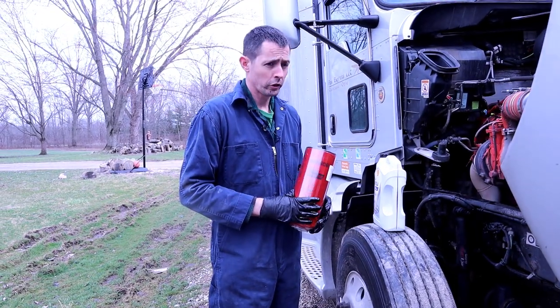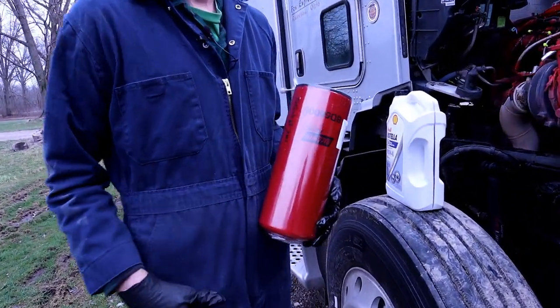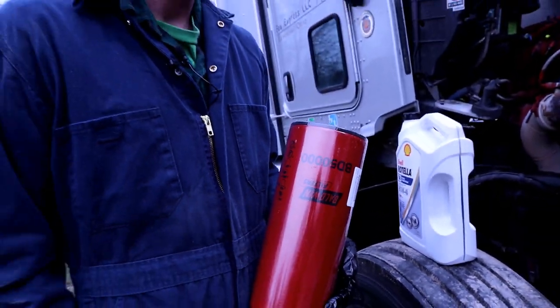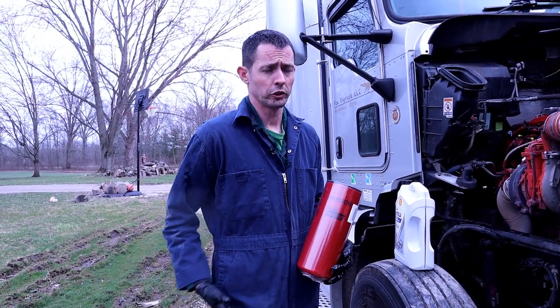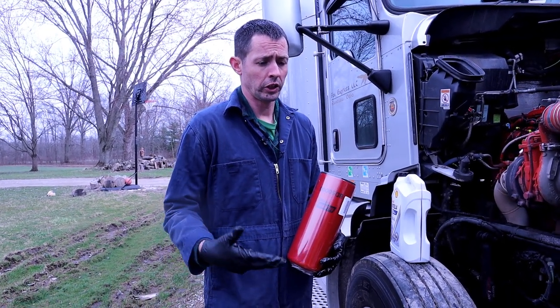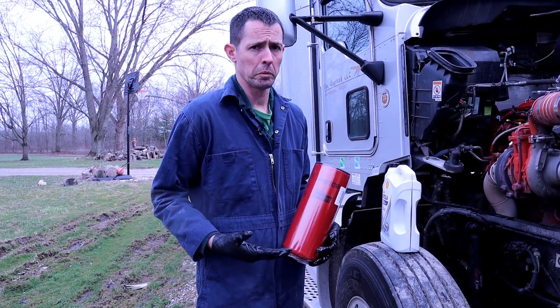Now I've got a brand new Baldwin filter here. I like these Baldwins - I get them on Amazon pretty reasonably and they're a good American-made filter brand. I've had pretty good performance out of them. As far as the fuel filters, they've been great. I've got a gauge in there that tells me what my restriction is, and I've never had any get really high like I've seen with the Fleet Guards and the Cummins and Napas. So they're a pretty good filter and they're reasonably priced.